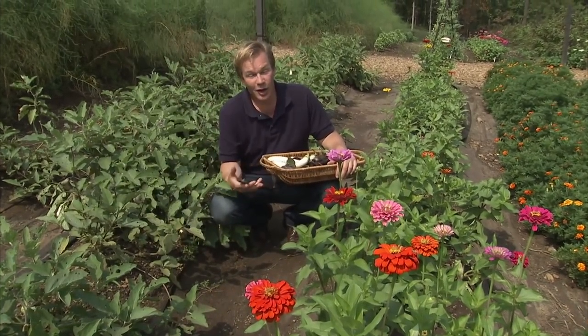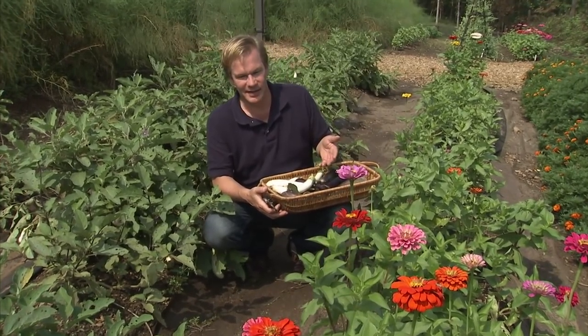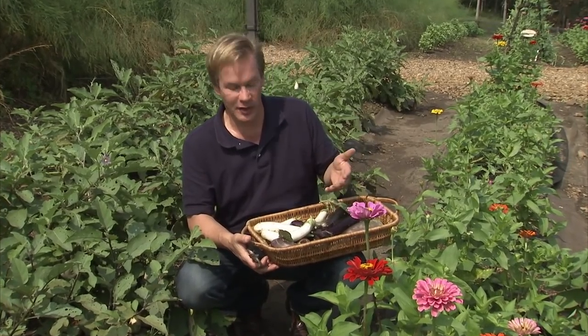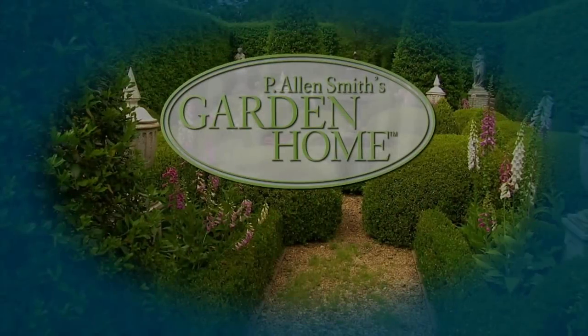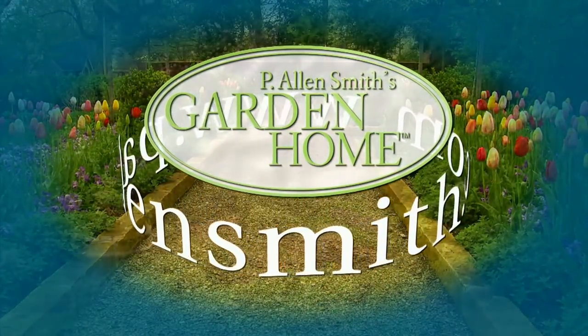One closing thought: we all struggle with getting kids involved in gardening and getting them to eat the right things. Try growing some plants that give them good nutrition or a sense of whimsy or imagination, like these eggplants called Hansel and Gretel. The purple one's called Hansel and the white ones are called Gretel. You can use them on pizzas and things like that — just get creative. Well, that's all the time we have for today's show. I hope you've enjoyed it as much as I have. Until next time, from the Garden Home, I'm Alan Smith. More information about today's topics and others covered in this series can be found at PLNSmith.com.